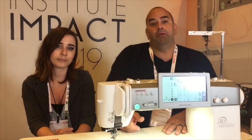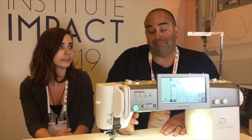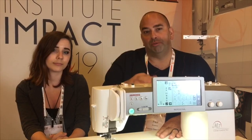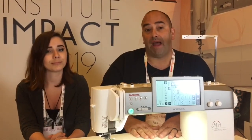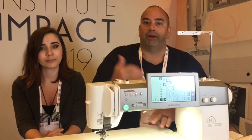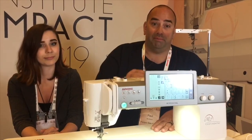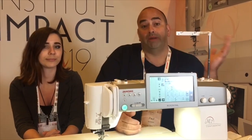So why would Janome go to a brushless DC motor? Brushless DC motors are even more efficient, they last longer, and there's almost no heat. The estimated life on a brushed motor is between 1,000 and 3,000 hours, but they're now saying tens of thousands of hours of life in this motor alone. The brushless motor is much more efficient because it doesn't have brushes to wear, and it gives you more consistent power to last a lot longer.